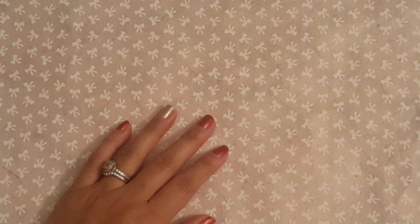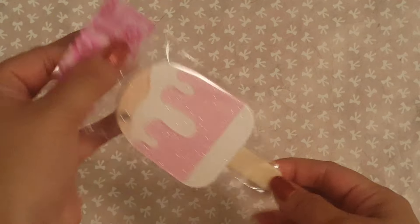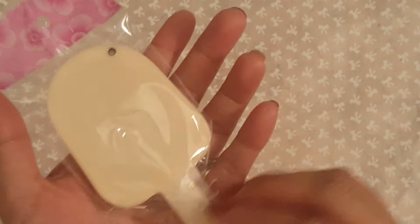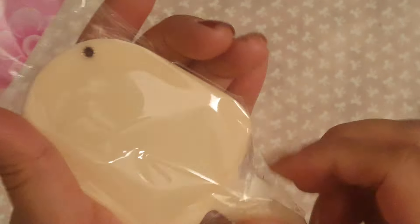Hey everyone, it's Marissa and I am here with a Project Share. I'm not sure if I showed you this in my last downtown LA haul, but I saw these and I was like, what is that? Because it was hanging on the wall next to the charms and the jewelry. And they were all taped up like this.